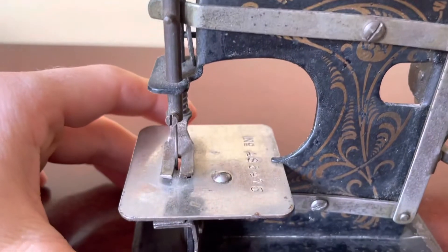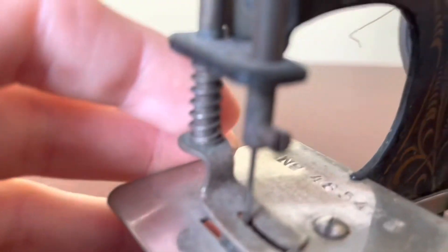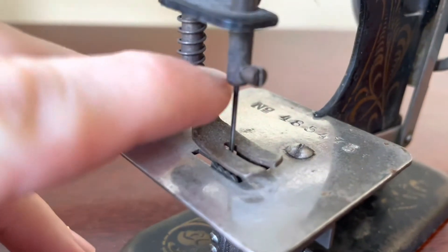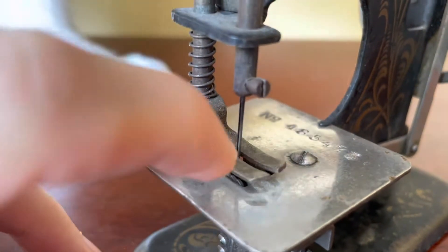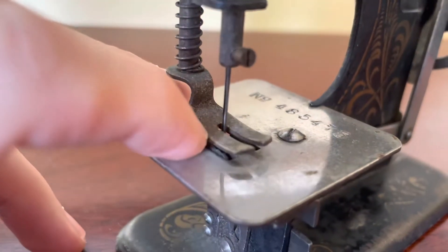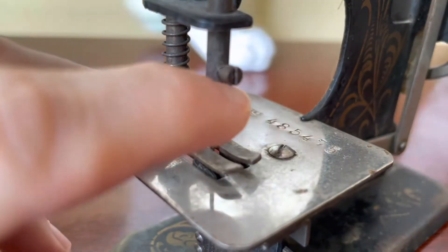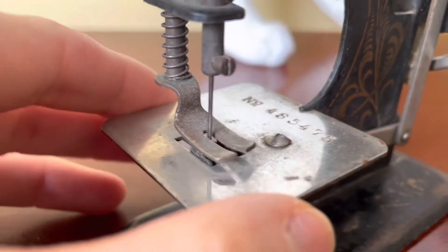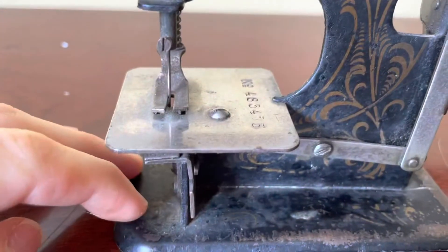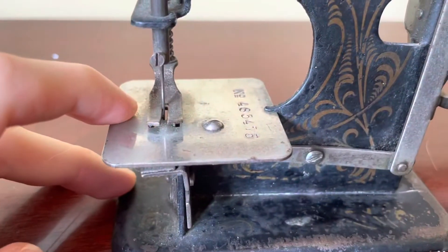The other concern is this needle. This company is impossible to find information on, so I'm not expecting to ever be able to find another needle for it. Also, this little screw feels kind of frozen, but I'm gonna see what I can get out of it.